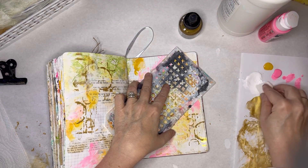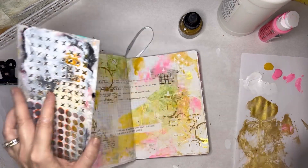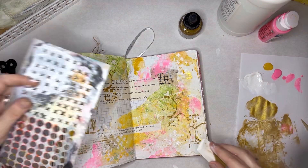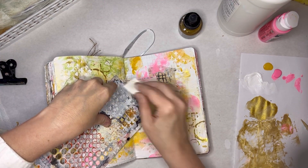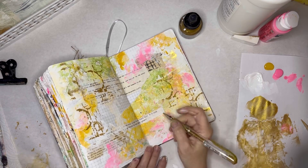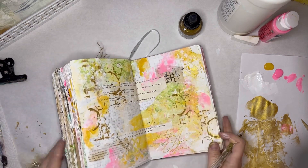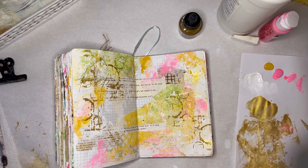Now I think I want to just do some little X's here, just to add a little more subtle texture. Yeah, I like that. I just feel like I want something down here for some reason.